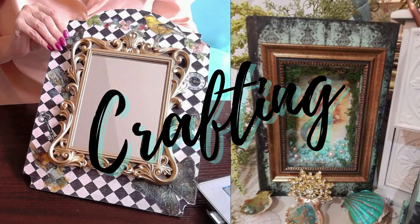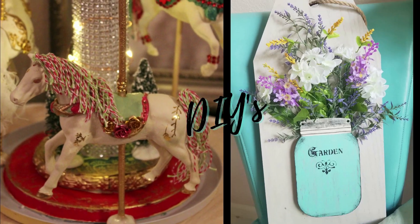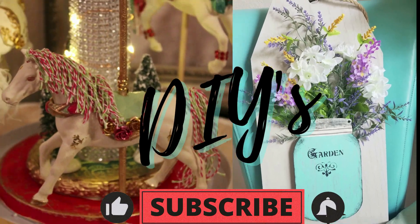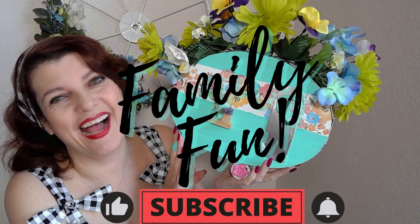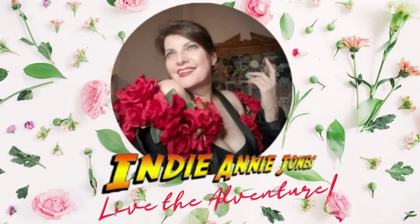Thank you again for stopping by and visiting my channel. If this is your first time here, please introduce yourself in the comments below. If this was fun and interesting for you, I hope you like, share, and subscribe and come back for more. As I always say: stay safe, be kind, God bless each and every one of you, and remember to live the adventure. I hope to see you again very soon.